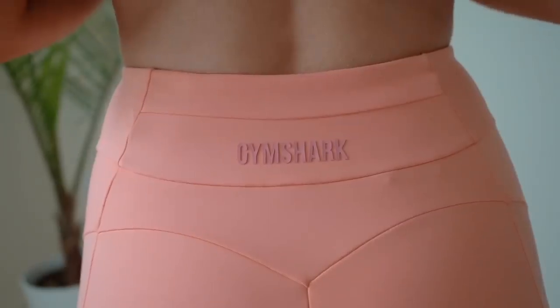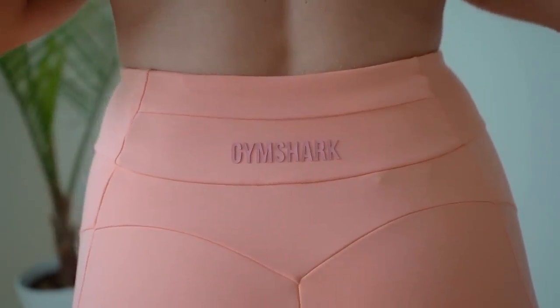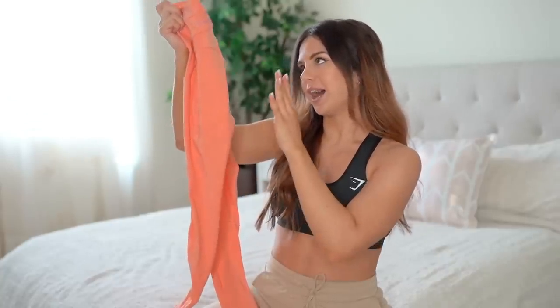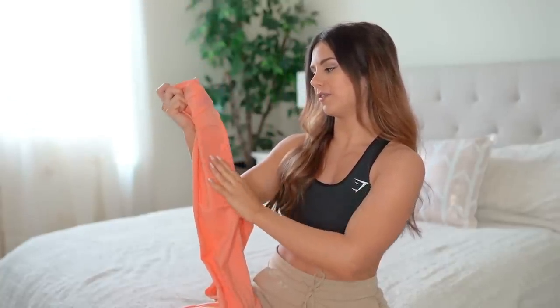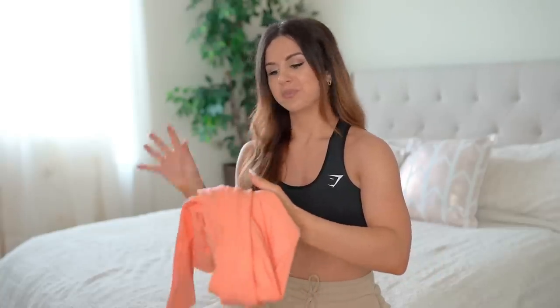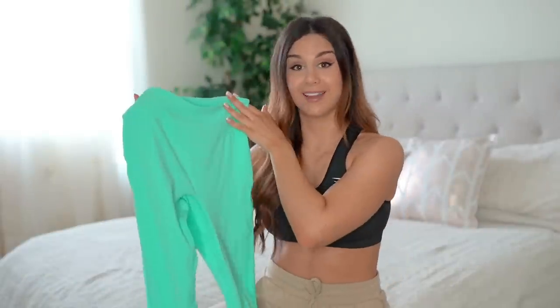The Gymshark logo is really cool — it's three-dimensional grip, which I absolutely love. They were definitely true to size. These would have been such a perfect legging if it wasn't for that Spanx feeling — it was just a little awkward-looking. But other than that the color is to die for and everything else is super cute.